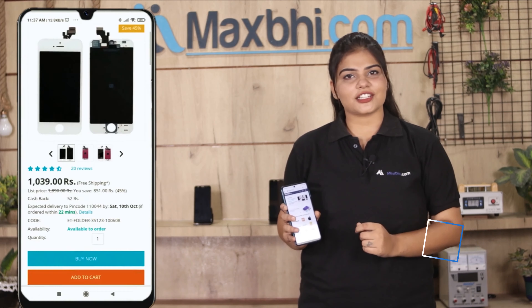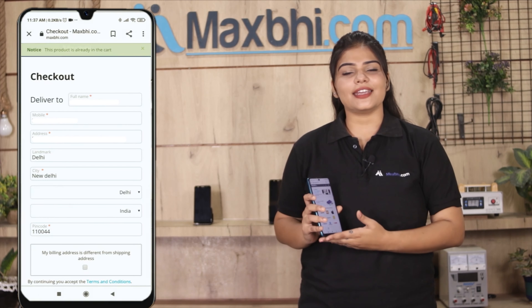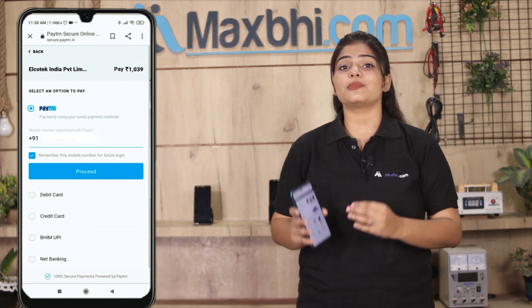Friends, maxp.com पर order करना बहुत ही easy और simple है. हमारी website maxp.com पर अपनी product को search करें और product page पर जाकर buy now पर क्लिक करें. अपना नाम, mobile, address फिल करें और order पर क्लिक करें.